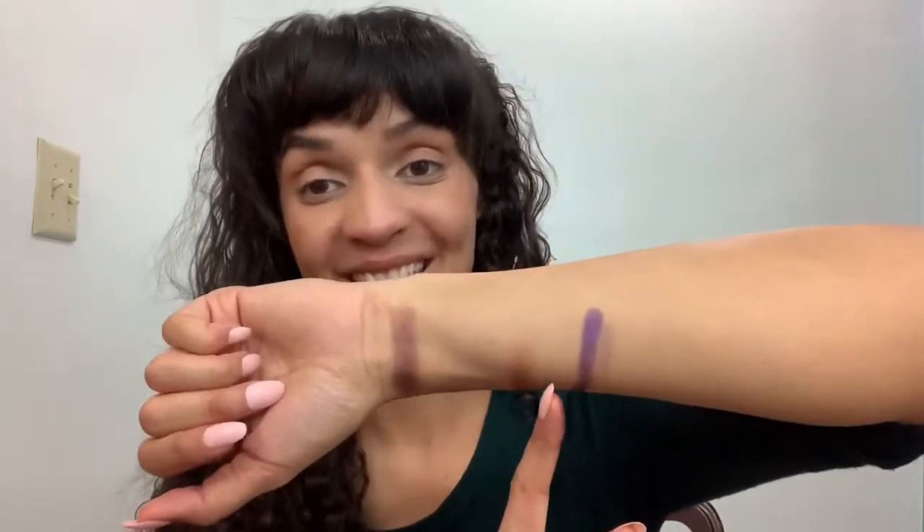But again, with the Cargo and with these Paris Hilton shades, I'm just not impressed at all. I think it's going to be very challenging to create a look using these palettes, although I am going to continue with it.